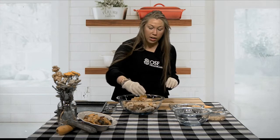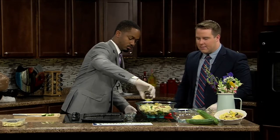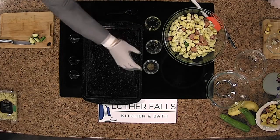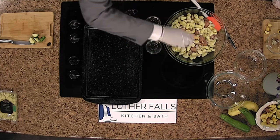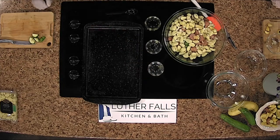Now we're going to add our olive oil — go ahead and drizzle that in there. Another heart-healthy benefit with that as well. And then lastly, our black pepper. You'll notice we're not adding any salt to this recipe because the chicken sausage is salty enough, so we don't need to add anything extra.